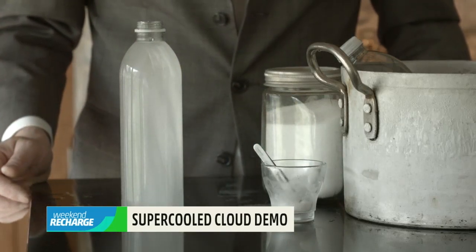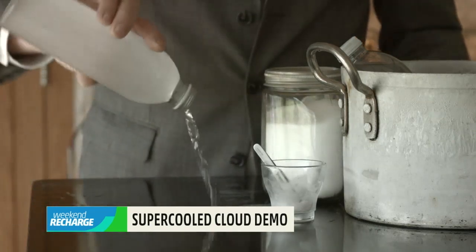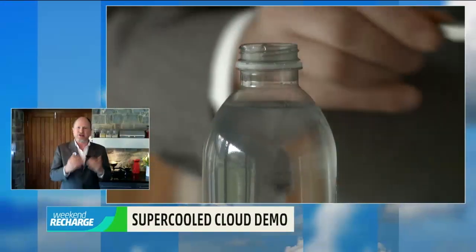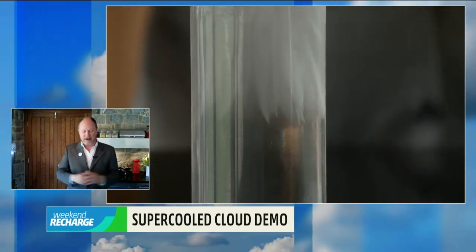Hopefully if it's worked, if it's pure enough, it'll freeze in one go. It's an amazing sight, and you've created in your kitchen the exact same chain reaction of freezing that gives rise to this fallstreak hole cloud.